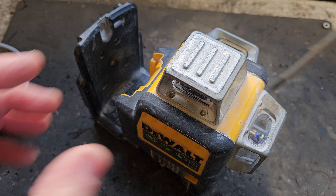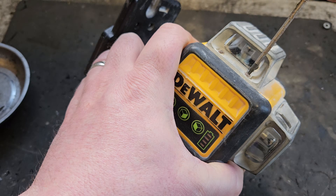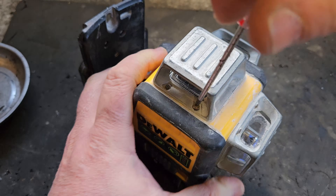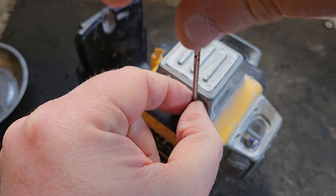So like I say, quite an intricate repair, quite a complicated repair for me. I'm just going to get down to business and you can watch on and hopefully enjoy the show. Hopefully I'll have a result at the end of this.